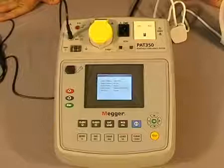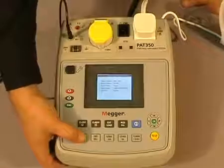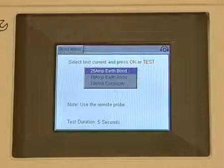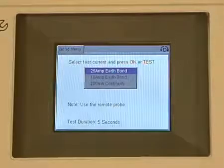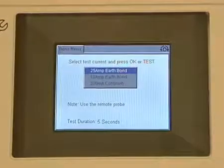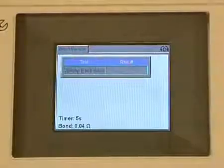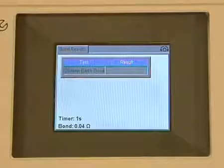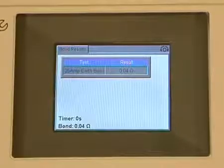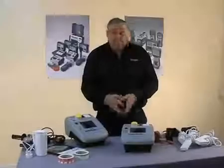Having nulled out our earth bond lead, all we have to do now is connect our appliance like so and select our bond test. You can now see on the screen we're faced with three test currents: 25 amp, 10 amp, and 200 milliamp for sensitive equipment. Once you've selected the test that you want to do, connect your earth bond lead to your equipment and press the test button. You can see the timer counting down from five seconds, but that is user-changeable from one second to continuous. And you can see on the screen there we have our test results. That was the earth bond function.